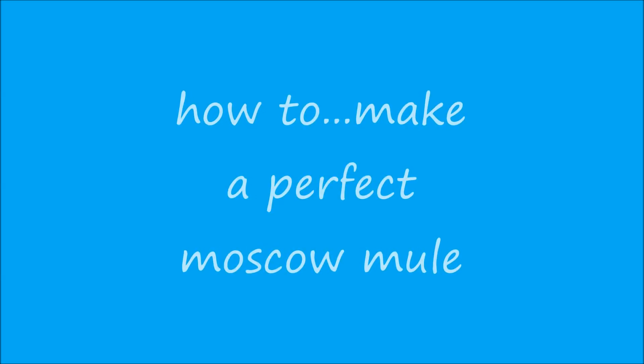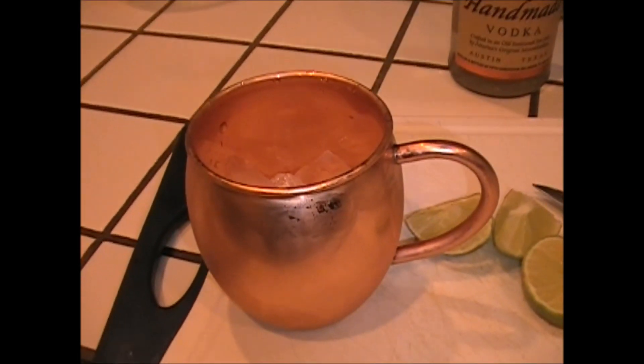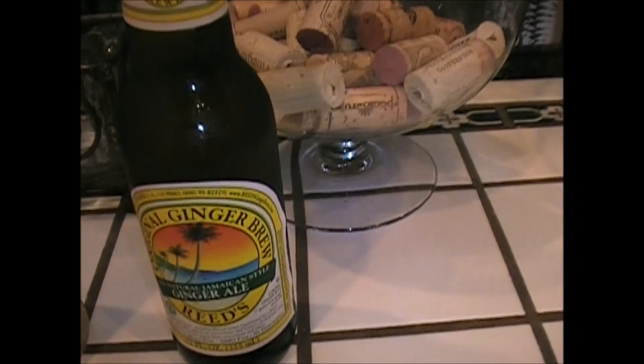Turn the page, live your life every day. Don't let anybody stand in your way. What have we here? That's a beautiful copper mug with some ice in it. We have some Tito's vodka, some ginger beer, some lime. Mike Foster here.